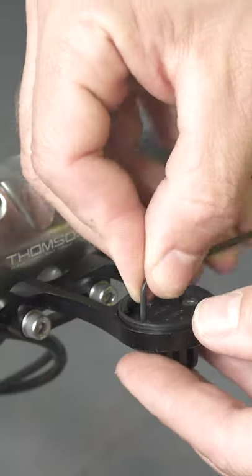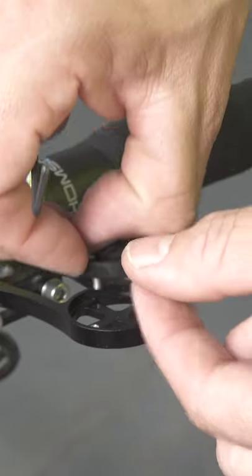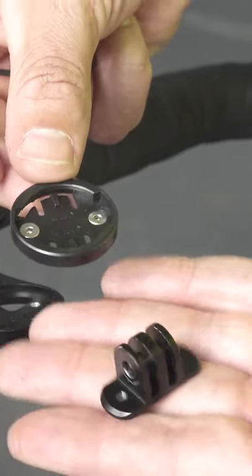Here's how you customize the quad lock. It's pretty easy. You want to remove the screws out of the front mount. That's the Wahoo holder in the GoPro mount.